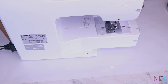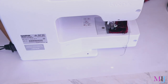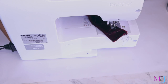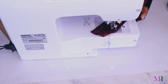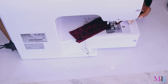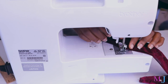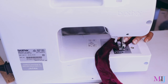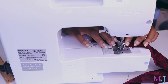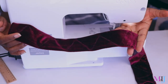Now we're going to sew the triangles down. I'm going to bring the band upside down and start with a back stitch. Just follow the triangle line — raise the foot, pivot at the corner, raise and pivot again, keep going around the triangles. Look at that — isn't that beautiful?